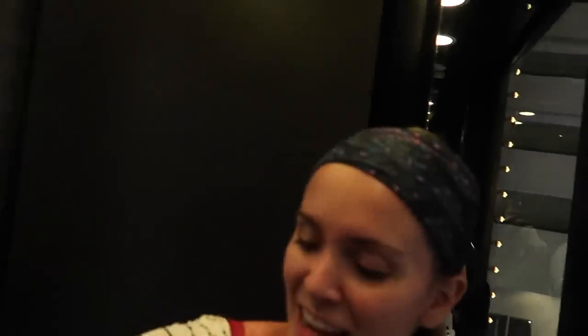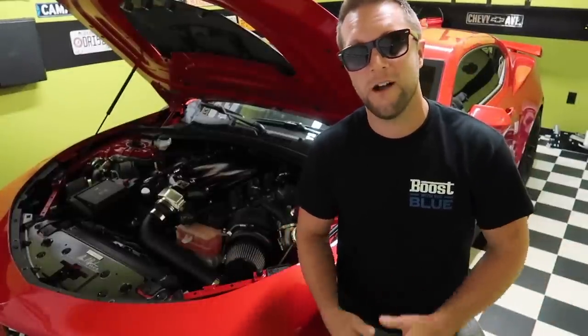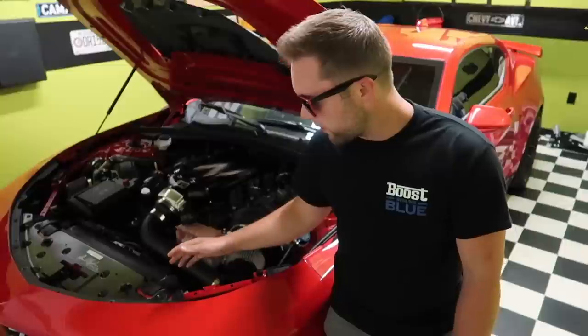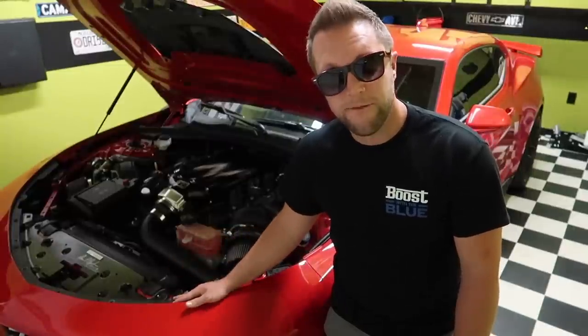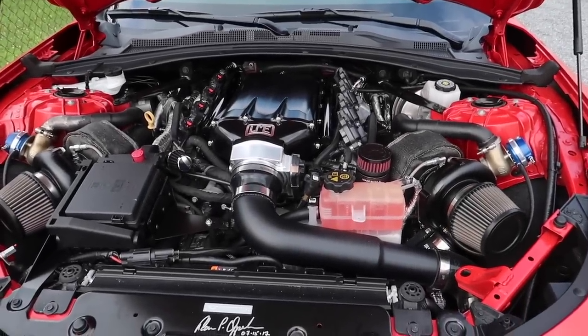We're at Camaro Fest — got Texas Speed's gigantic booth. We're part of a huge club in China with 20,000 muscle car members. 700 miles there and back, almost 1,500 miles total — this car drove literally right after being built in two days. We're going to switch to E85 and do port injection eventually, but for now we'll keep it on 93 octane and see how far that takes us.